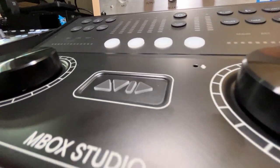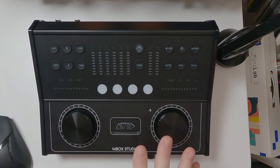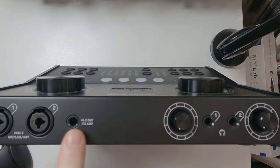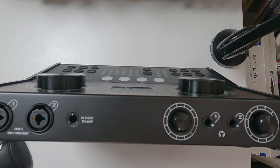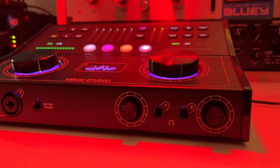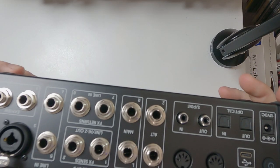Now let's have a look at where the M-Box Studio really starts to shine, and that's through all of its inputs and outputs. It's kind of split into two parts — this side is for your inputs, and this side is for your outputs. On the front, we have two mic preamps which can also be used as line inputs or instrument inputs. And right here we have a high Z, or high impedance, out-to-amp output. So you can use this to reamp a guitar — connect a cable here, plug it into your guitar amp, have a microphone on the amp, and record it back in. That's something I've never seen on an audio interface before; normally you'd have to buy a reamp box, and those can be quite expensive.